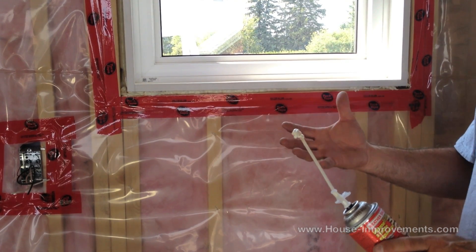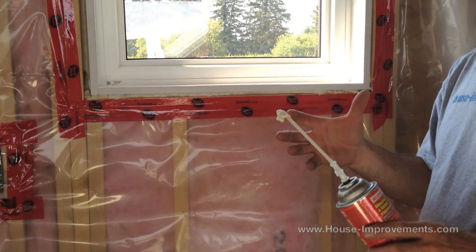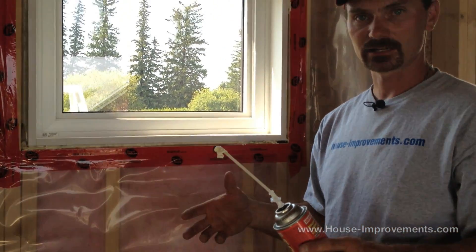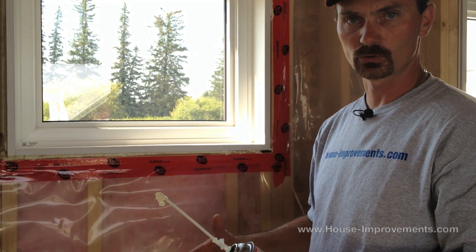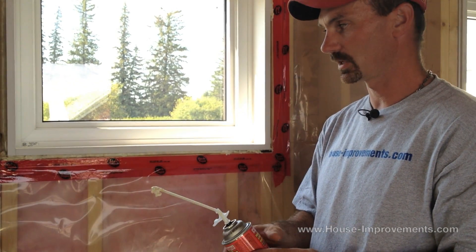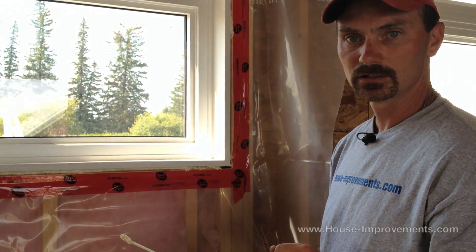If you get some of this on your hands or your clothes — or hopefully not the flooring — don't try to wipe it up when it's still wet. Let it cure and then get rid of it. If you get it on your hands you'll want to clean it up right away, but it's a lot easier to clean off flooring or the wall if it's had a chance to cure. Otherwise you just smear it and make more of a mess. So that's spray foaming to insulate a window.